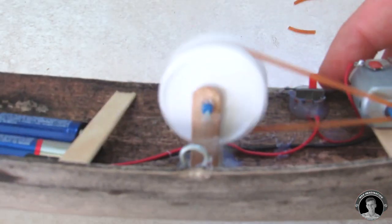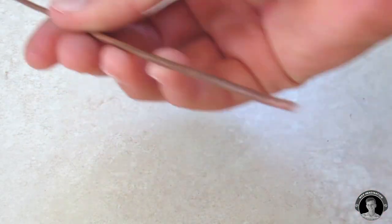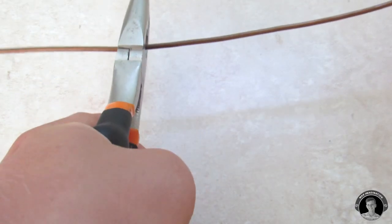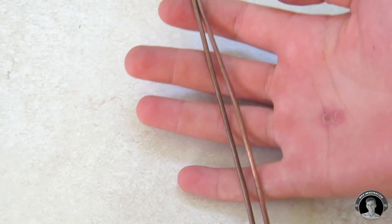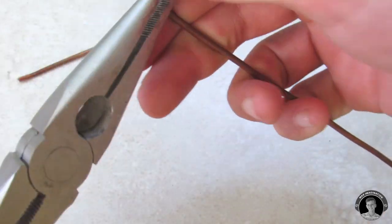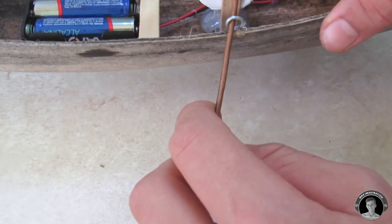So far the mechanism seems to run well. Now we're gonna make the oars with some three millimeter wire — the length of the wire segments can be anywhere between 15 to 20 centimeters. Then attach the oar sticks to the rest of the mechanism.